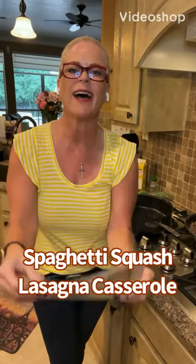Hola, como estas? Bien. I hope so. It is muy caliente outside and I don't know if I'm using hot in the right context there, but anyway, you Spanish speakers can correct me.